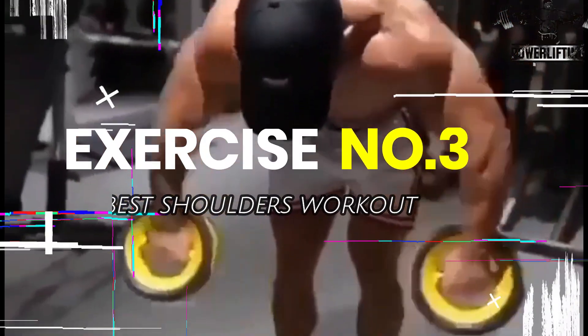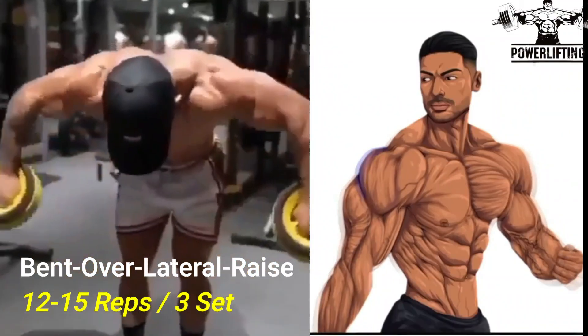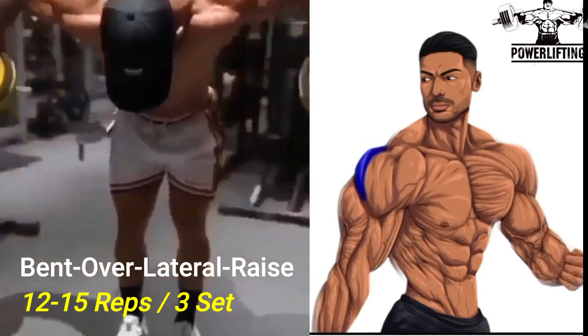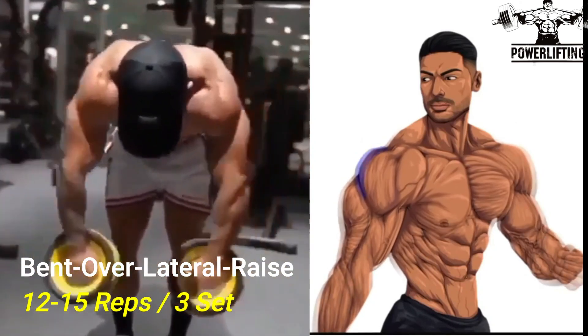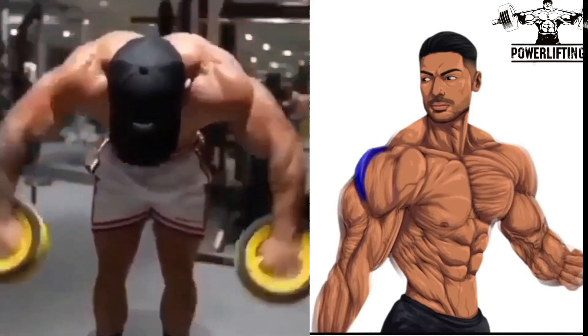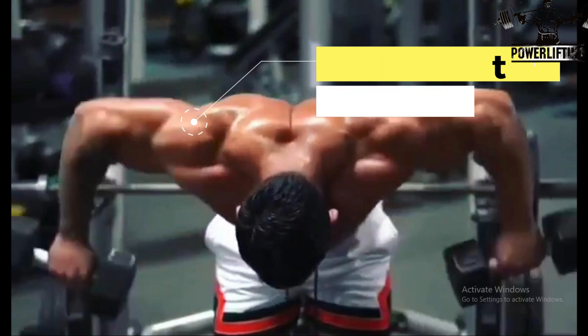Bend Over Cable Lateral Raise: Bend forward from the waist so your torso is nearly parallel with the floor. From the starting position, lift your right arm keeping your elbow slightly bent. This exercise targets the side delts of your shoulders.